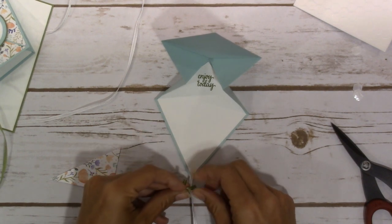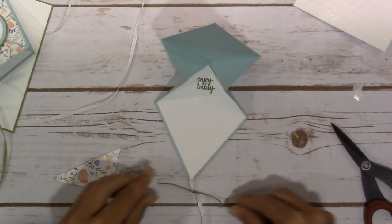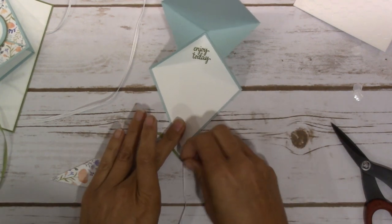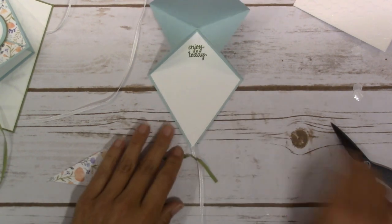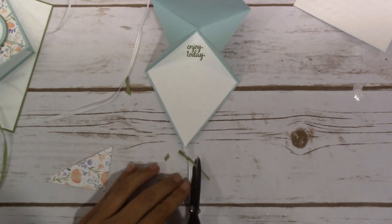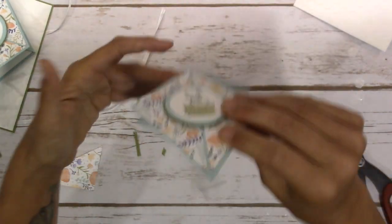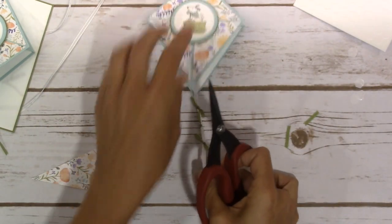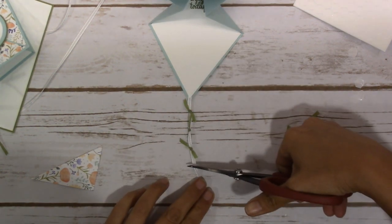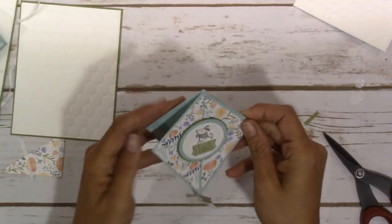For the little bows — they're not really bows — I just took my Old Olive ribbon and knotted it down. I kept it and just kind of straightened it out as I went where I wanted it placed, then trimmed off the edges. I put three of these on here, spaced maybe about half to three quarters of an inch apart, and then left about that much ribbon down at the bottom of the tail.